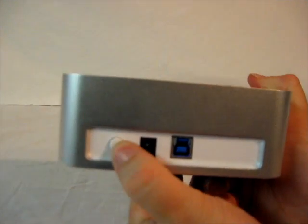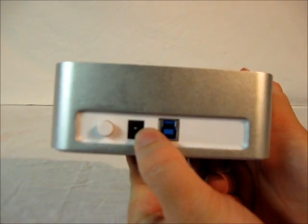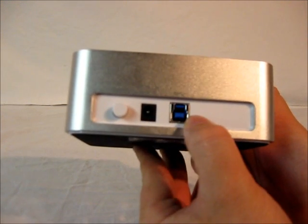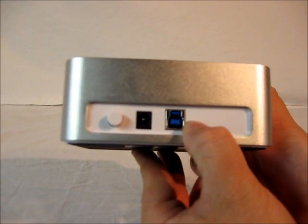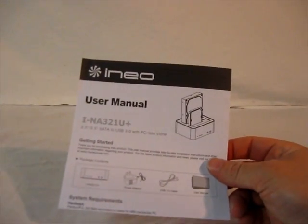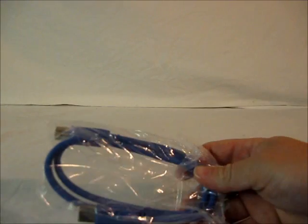On the back there is a power on/off switch, a plug for the 12 volt adapter, and a USB 3.0 SuperSpeed connector. They also include a user manual, a USB 3.0 cable, and the 12 volt power adapter.